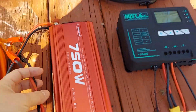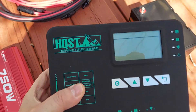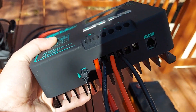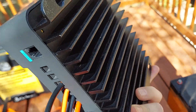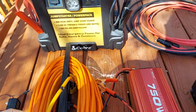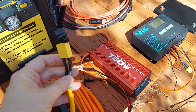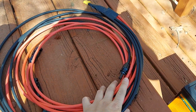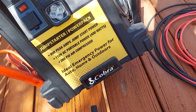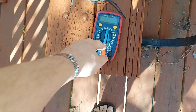We do have a power inverter, a 750 watt. This is the charge controller we're going to be using — it's a pretty decent HQST. It has an app for your phone and a nice cooling heat sink on it. And we do have an extension cord that's actually going to plug into these wires here.